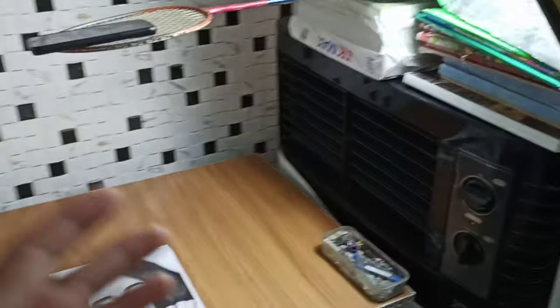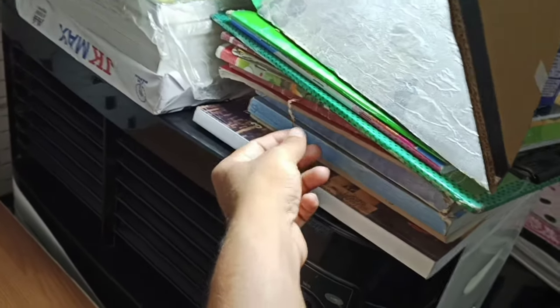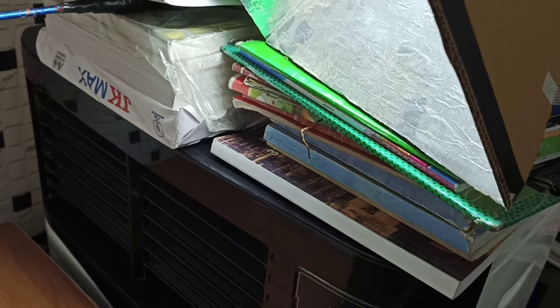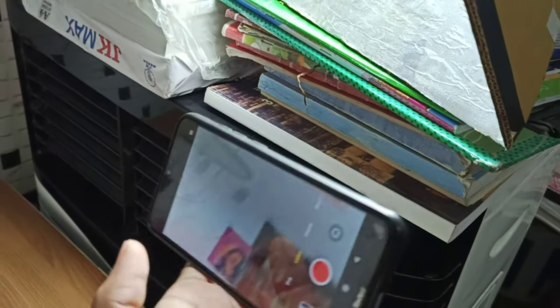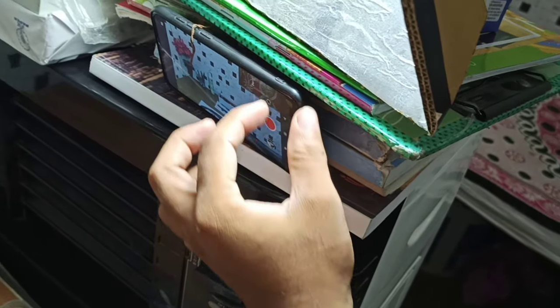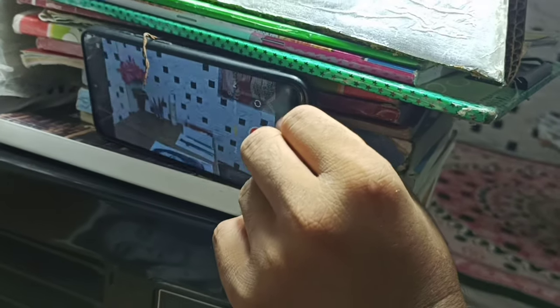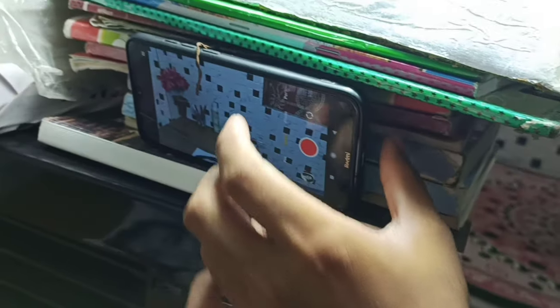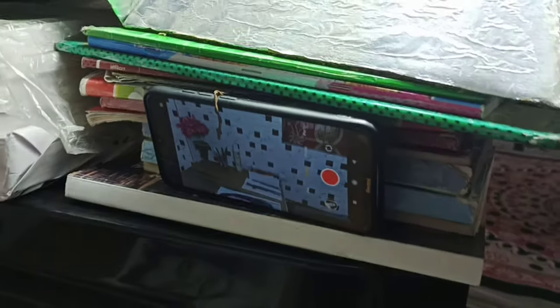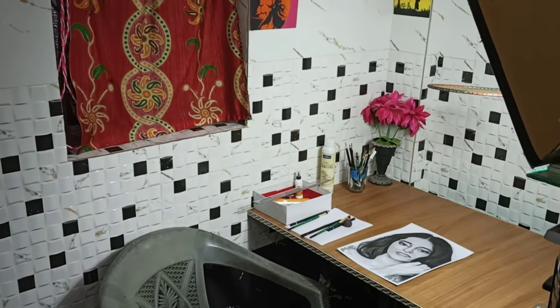Now I will talk about FaceCam video shooting. This is a lohi guitar. I will set my phone here for facecam shooting. After that, I will set the cooler here on the side. We are shooting this kind of video on the facecam.